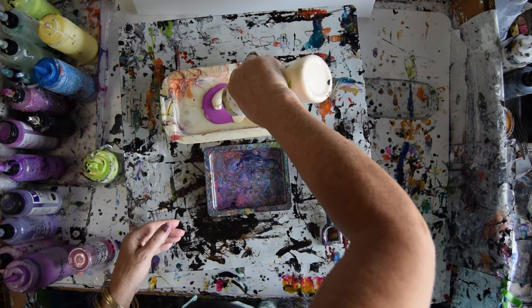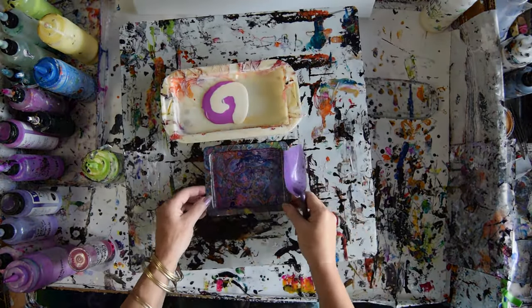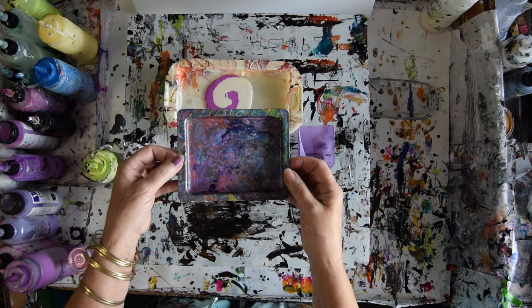I don't want to use it to cover everything up so much as just a base layer, a conveyance. This is really pretty — I wish you could see it closer. I don't think I can get it closer to you so you can see it. It's all marbled.